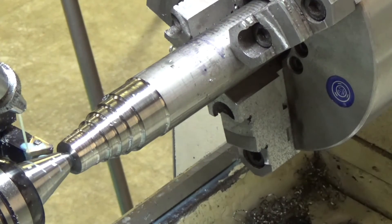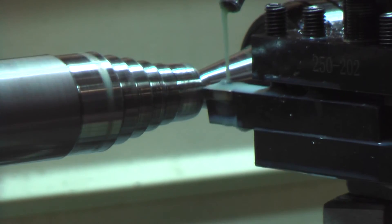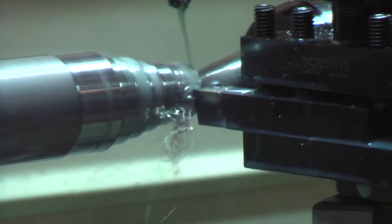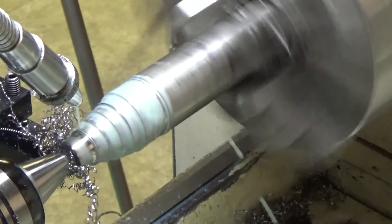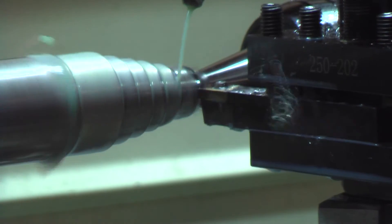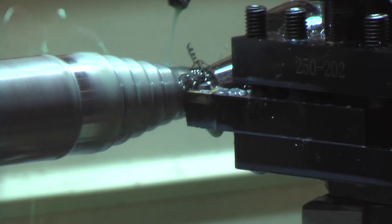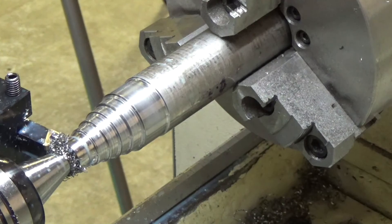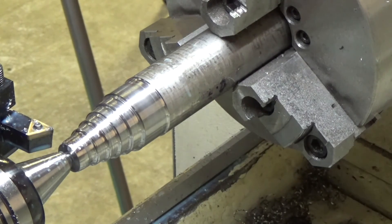I had to move the tool out a little bit further — it was making contact with the steady. Let's see what we got here. This titanium is hard to mess with; long stringy chips went all over the place, strong as could be. Definitely proceed with caution.